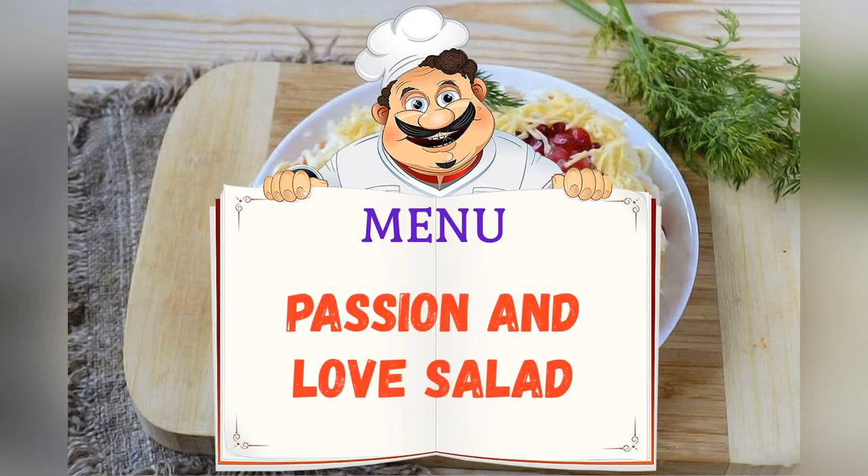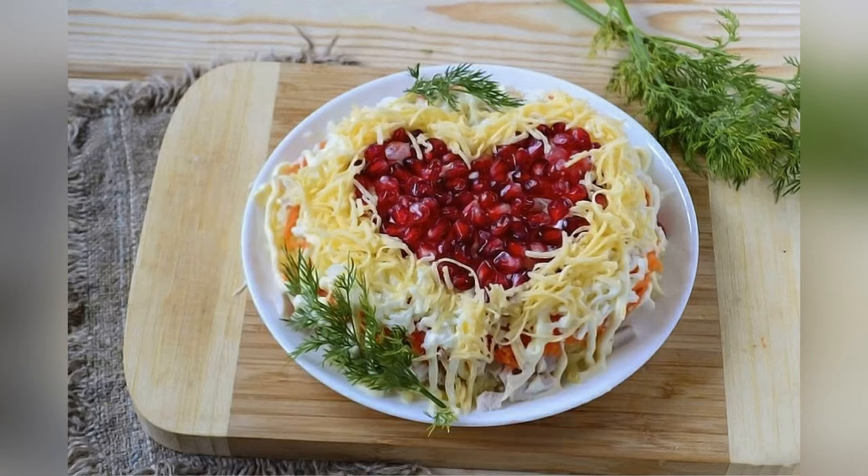Today on the menu is passion and love salad. Friends, adjust ingredients to your taste and color.